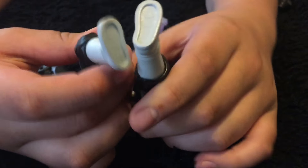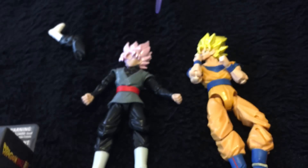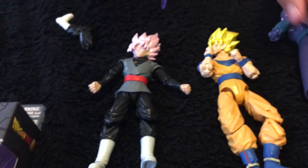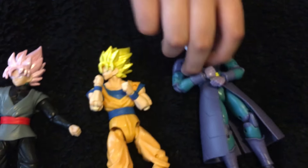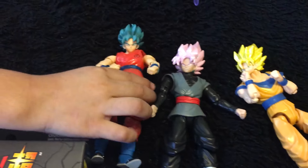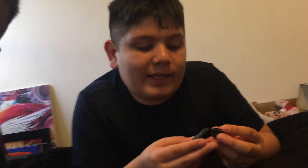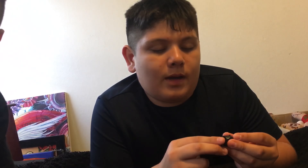I hope y'all guys like this video — this Goku Black is actually really awesome. We bought it like a few months ago. We're going to be putting the legs on and doing all that stuff. I hope y'all guys like this video — like and subscribe, follow us on Superlayer Bros, give us a thumbs up!